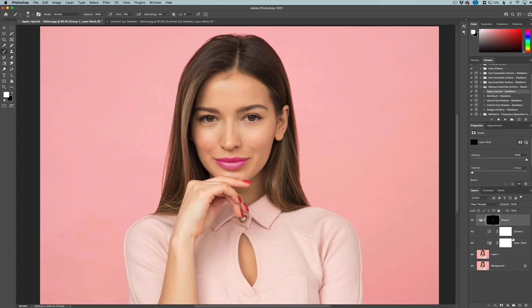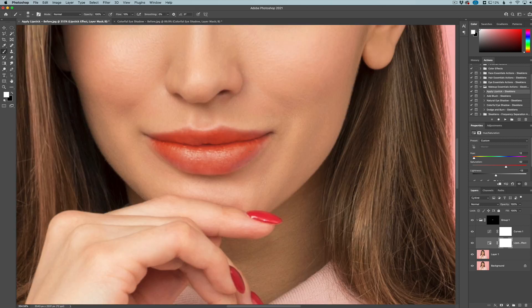That default color obviously does not match the photo, but if we go into one of the layers in the group we can change the color. Just like we did before, we can change it to anything we want. I'm going to go more of a natural red, saturate it just a little bit, darken it a little bit, then zoom in and paint in where we want it to be included.